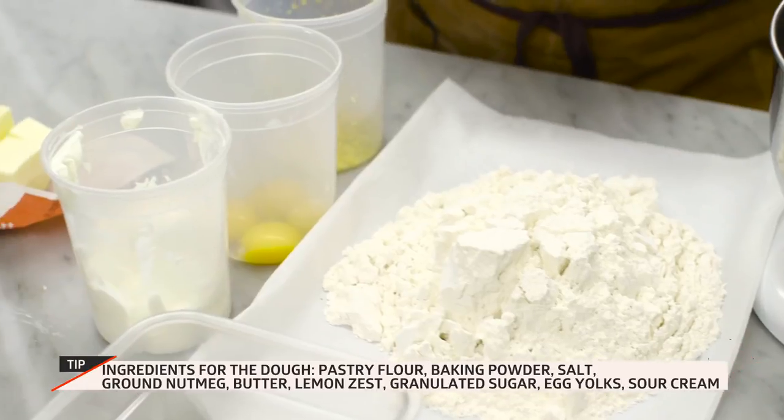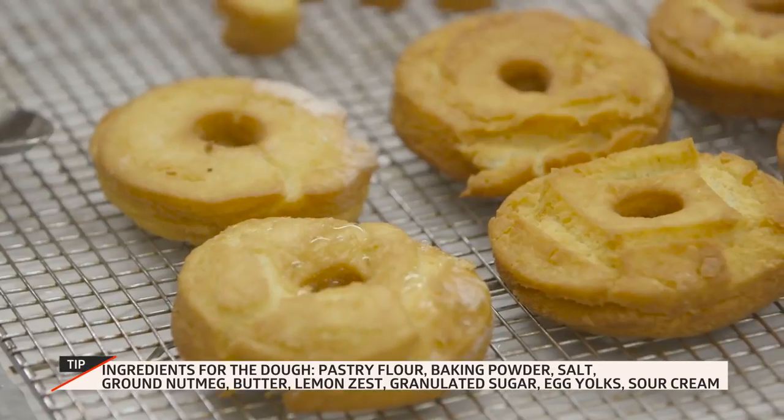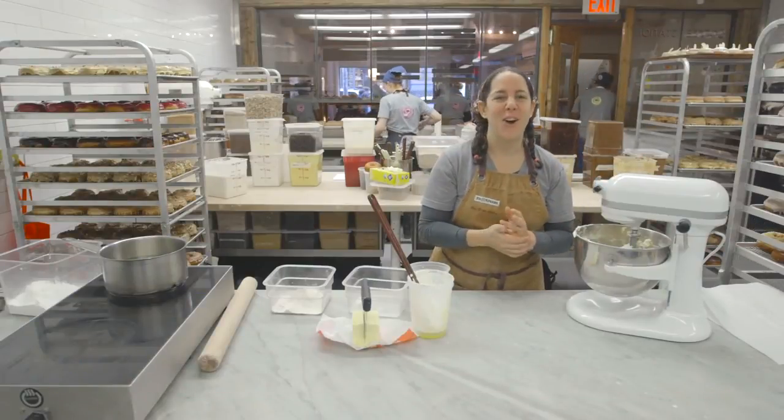Some people think that cake donuts are baked, which is a misconception. To me, a donut really has to be fried — otherwise I would say that's a cake in the shape of a donut.